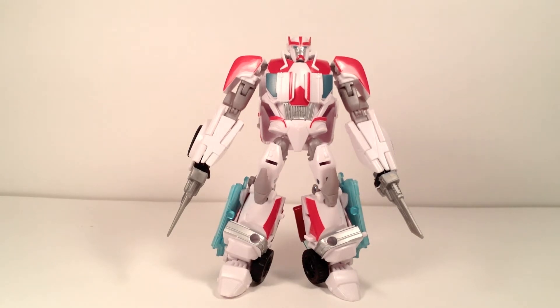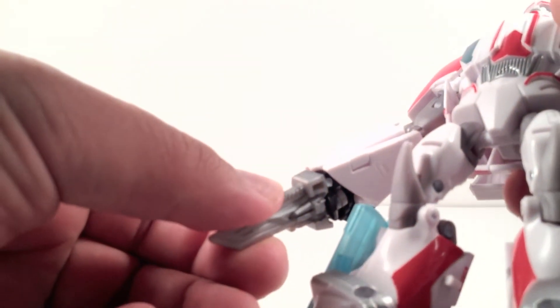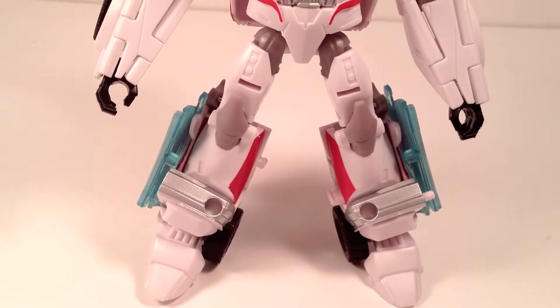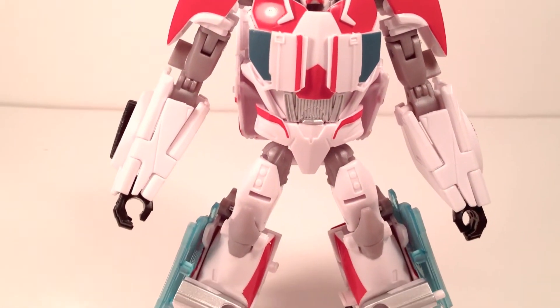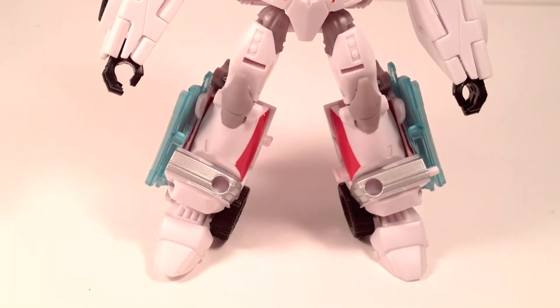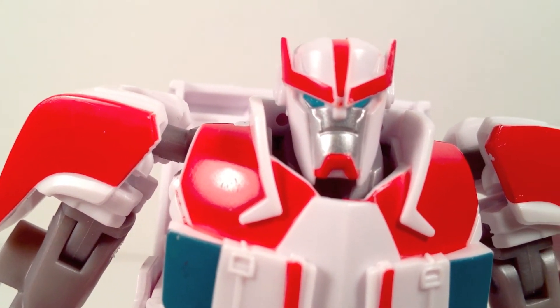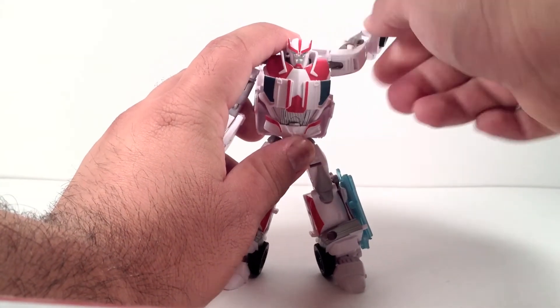Ratchet wants to cut something up, but I am overall liking this whole figure — it kicks serious butt. On the weapons, he could fold back his hand and slide them in, and I really like that look. Here's a close-up of Ratchet in robot mode — very nice. And a close-up of the head scope — very cool.